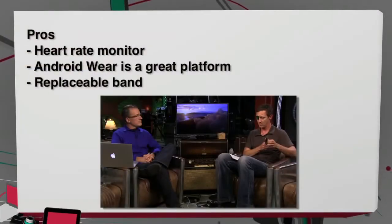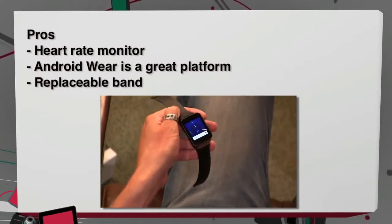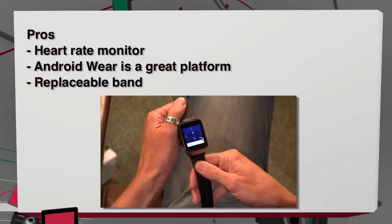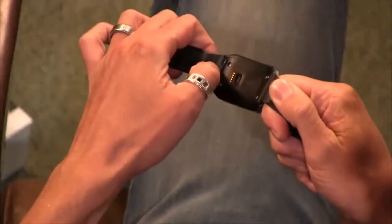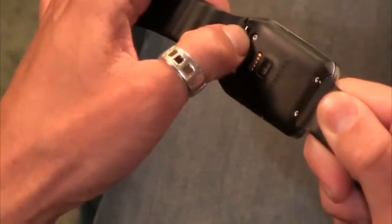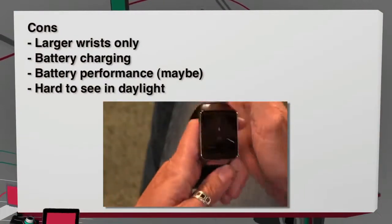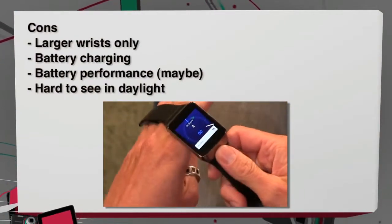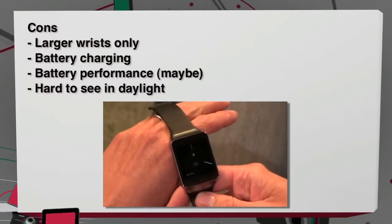So that is the Gear Live. The pros: definitely the heart rate monitor, the biometric sensor on the back, Android Wear as a platform, and it has a replaceable band — it snaps out with an interesting little lever system and replaces with a normal strap. The cons: you need a larger wrist, the battery charging mechanism is fiddly, battery performance depending on how you define it for a wearable, and it's hard to see in daylight.